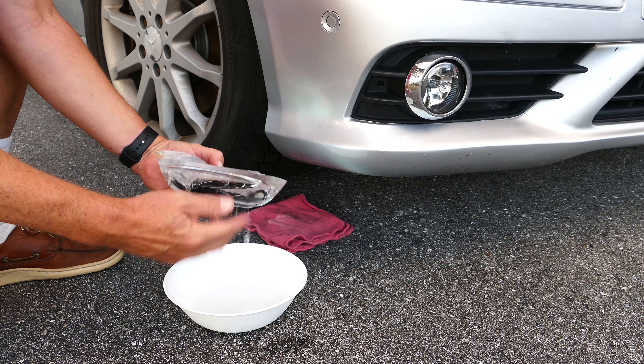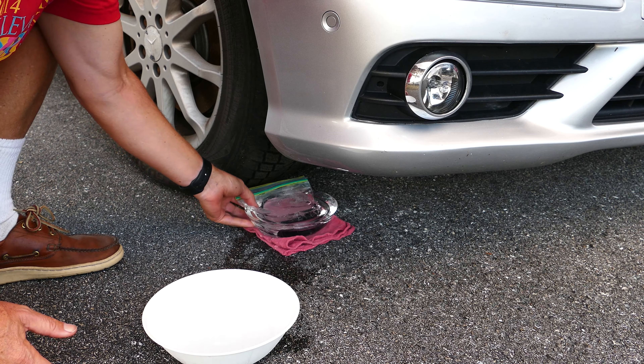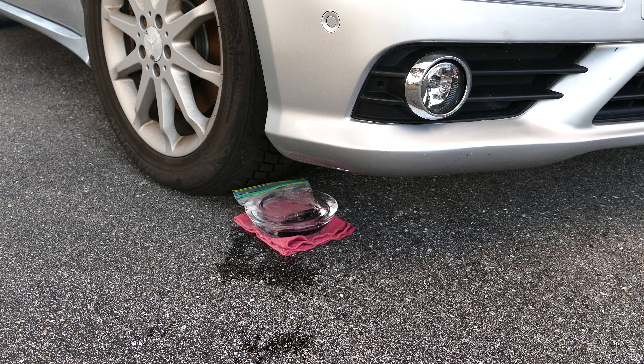If you didn't already see it, I did an unboxing video, an initial look at this flashlight, this EDC flashlight. It's a ThruNite, and it's an Archer 1C version 2.